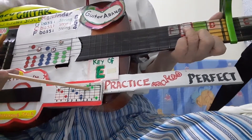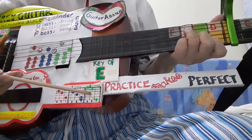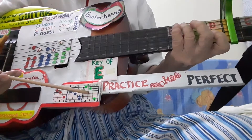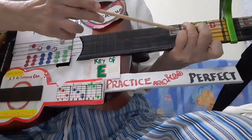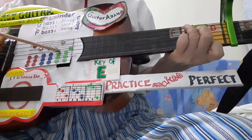Now, play the G7 chord. This is the G7 chord — press the G7 chord with the left hand, and play this pattern.